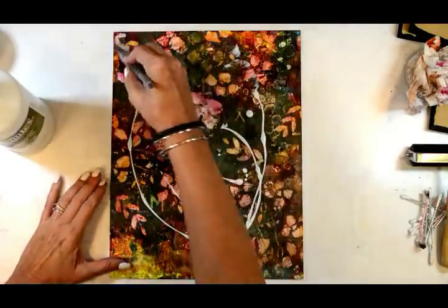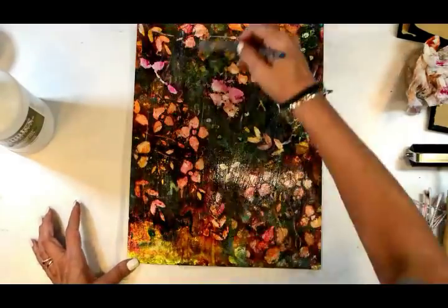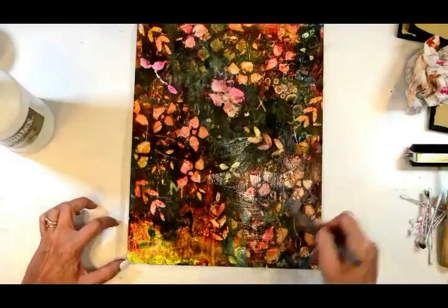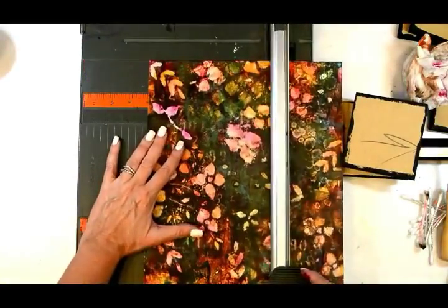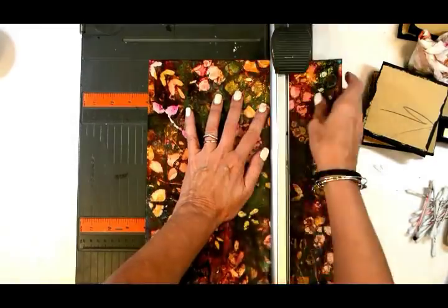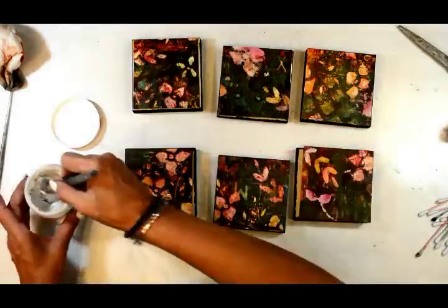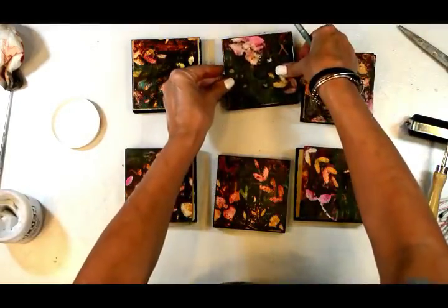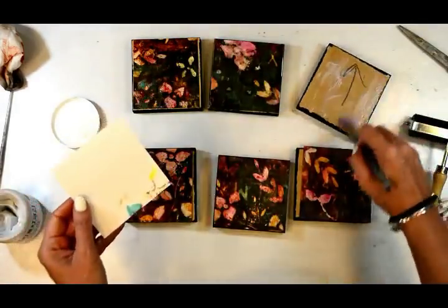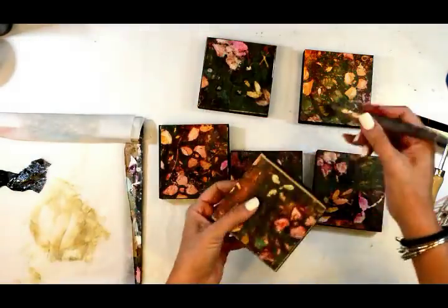Now that I love how it looks, I'm going to go ahead and seal it like I have with my previous pieces. I'm giving it two coats of Fluid Matte Medium to keep everything in its place. No buckling, no bubbles — it's seamless when you put it down onto a substrate.